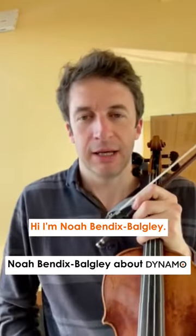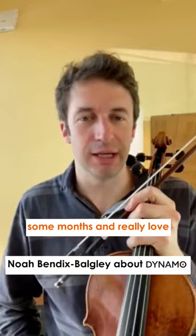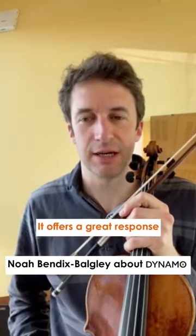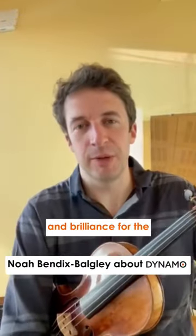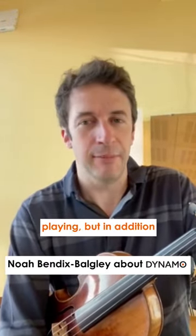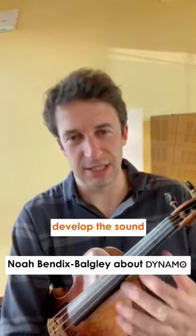Hi, I'm Noah Bendix-Bowgli. I've been playing Dynamo strings now for some months and really love this set of strings. It offers a great response and brilliance for the playing, and in addition to that I'm able to really get colors and develop the sound.